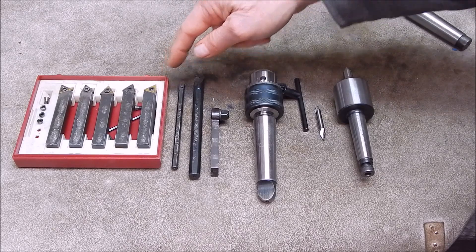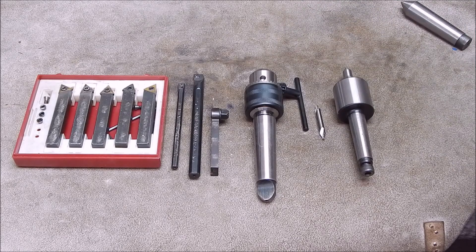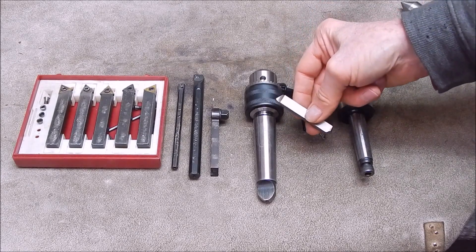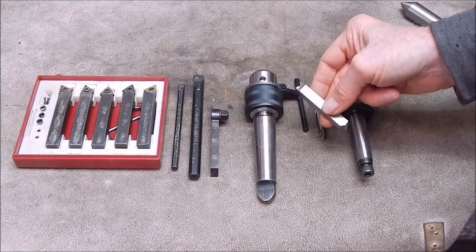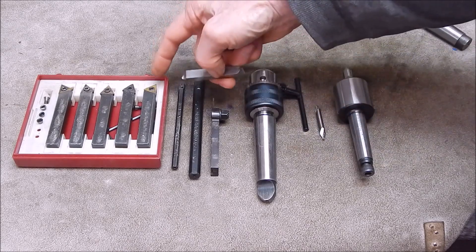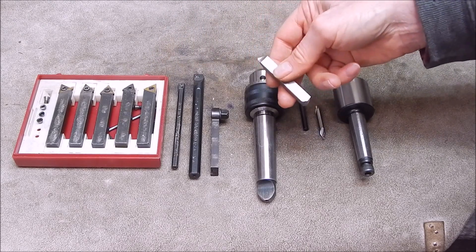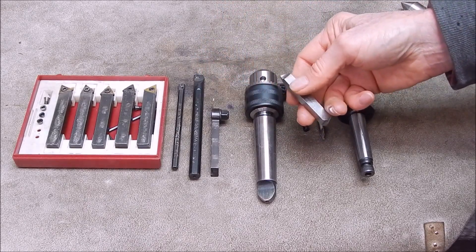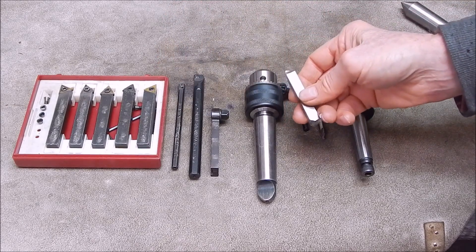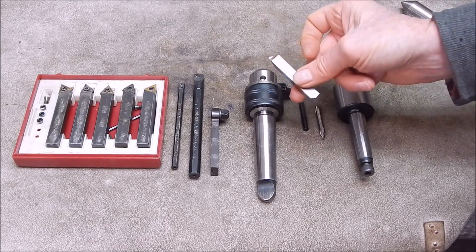Carbide is a good thing to start with because it's ready to go and you can replace the tips as you break or wear them out. High-speed steel is another option — the beauty of high-speed steel is that you can grind it to any shape you want. It's very forgiving; you can take very light cuts, just take off a bee's whisker. You can't do that with carbide — carbide won't give a good finish if you go extremely light. You have to have the correct cutting depth, speed, and feed rate. Carbide takes a bit of getting used to; high-speed steel is easier, but you need to understand how to grind it and the tip angles.